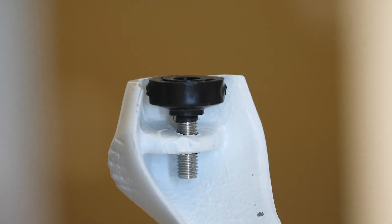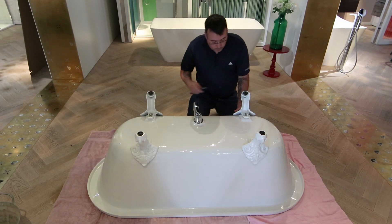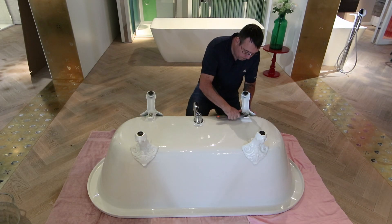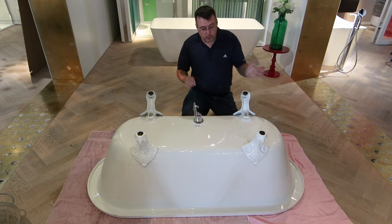Once all four feet are leveled on the bath and you're happy with the position on the floor, fully tighten the nut so that the bath leg can't move, and everything's done.